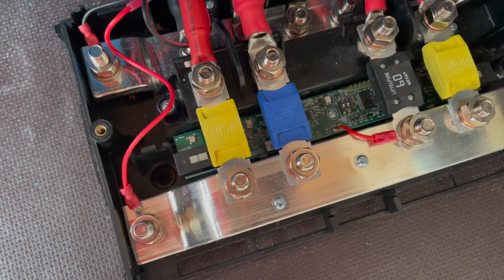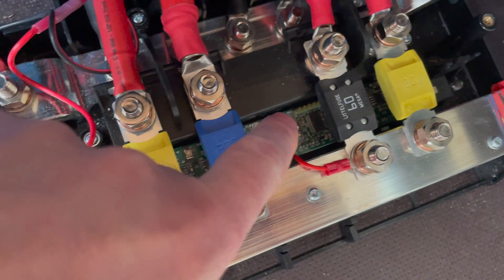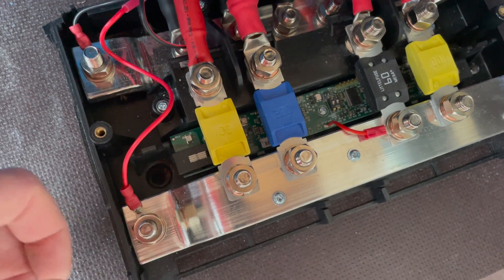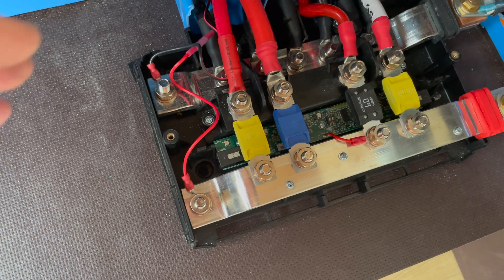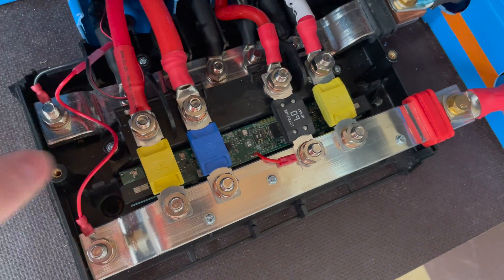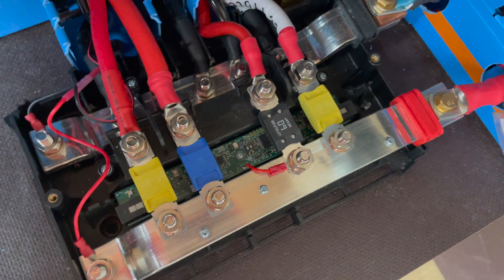Just to point out that Nate's channel has already done this, but I couldn't find the part he used. Found it in the UK, thought I'd give it a go. In the LYNX distributor you can see four little LEDs, and at the moment they don't do anything because the Victron system is designed to work with the LYNX BMS, which would provide five volt power into this end connector. We don't have it, so the lights don't function.